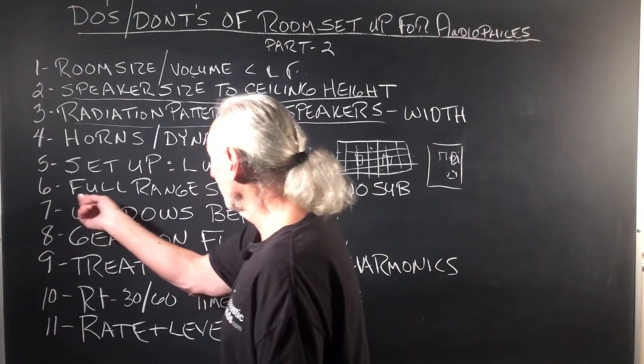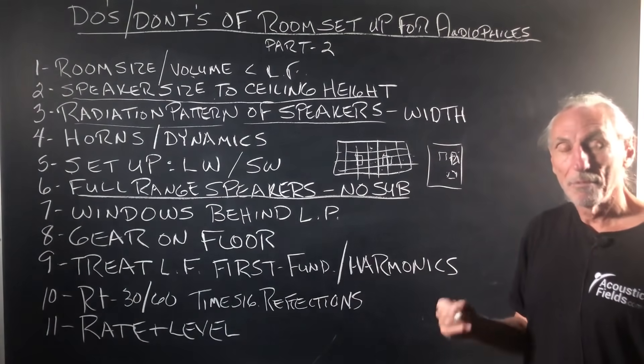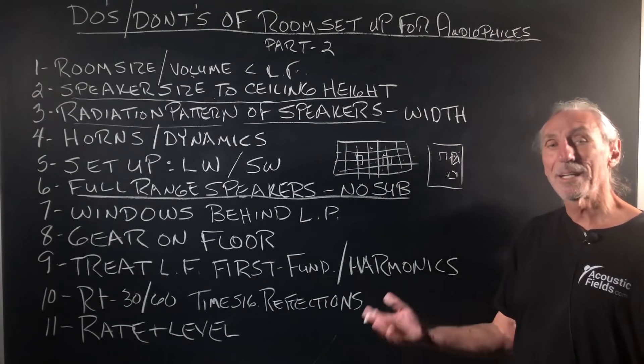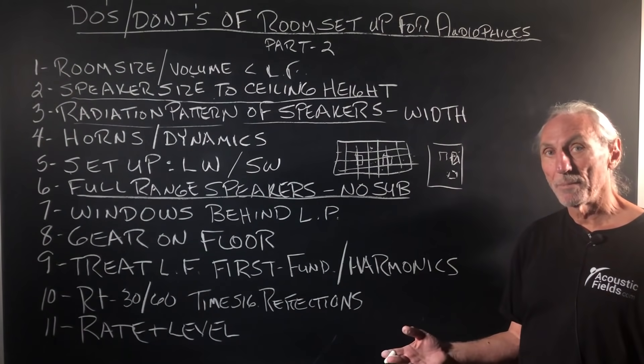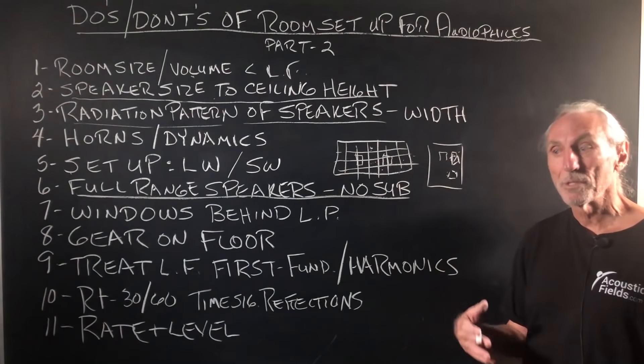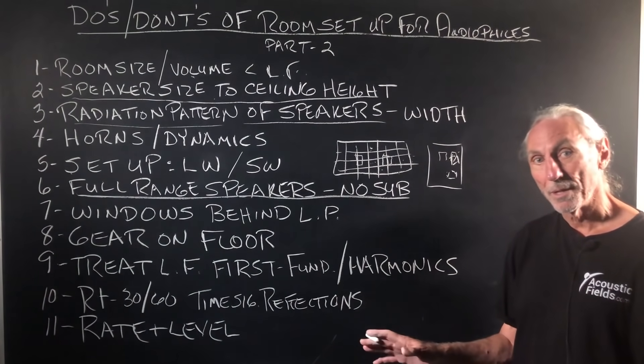That covers setup. For full-range speakers, don't use a subwoofer — not in the beginning. Set up, get the proper amount of treatment in, get your distances adjusted, and spend some time voicing and tuning the room. Moving the speakers a little bit here, a little bit there.